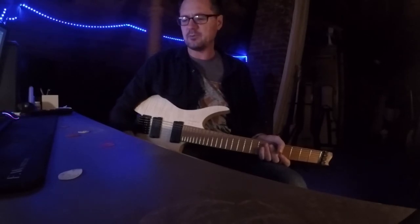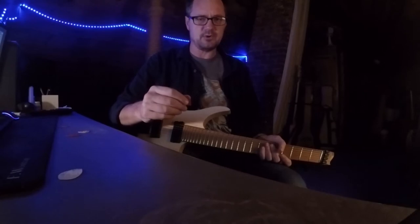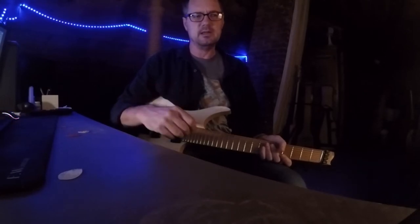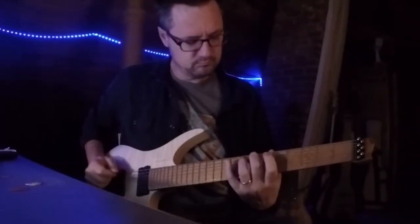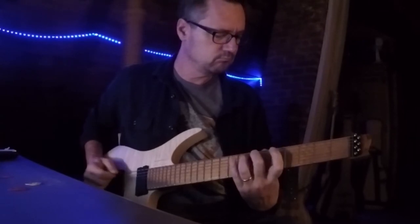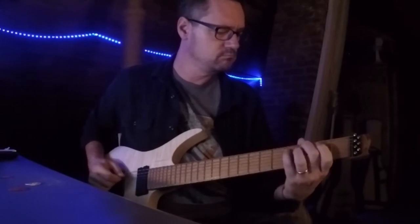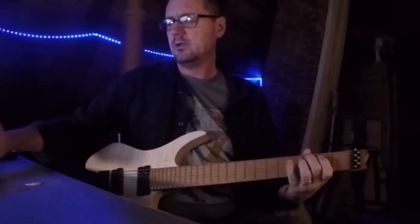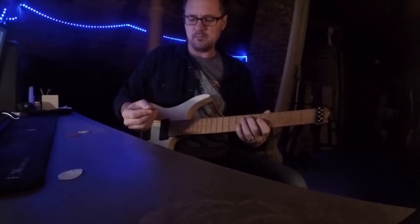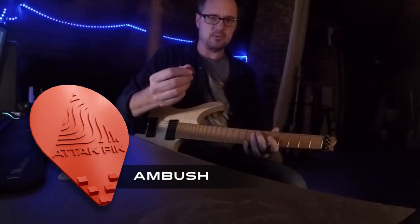On guitar I'm going to start with a regular pick, nothing special, and play something really simple so that it will be easier to make out the difference. Now we are going to do it with an attack pick, and this attack pick is Ambush, which is probably the most aggressive pick we have made to date.